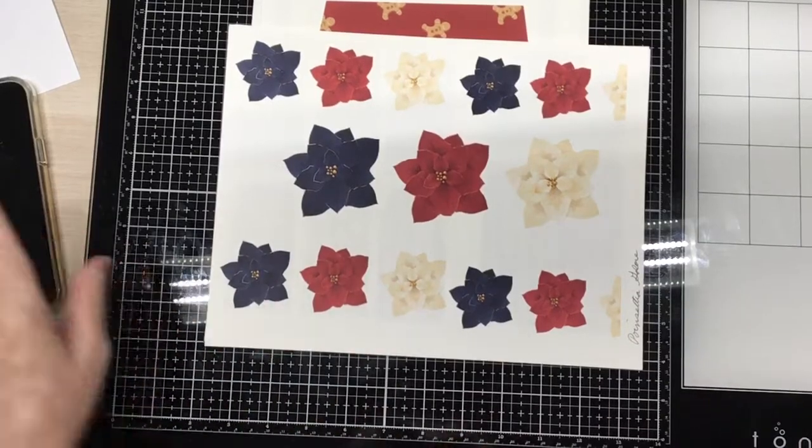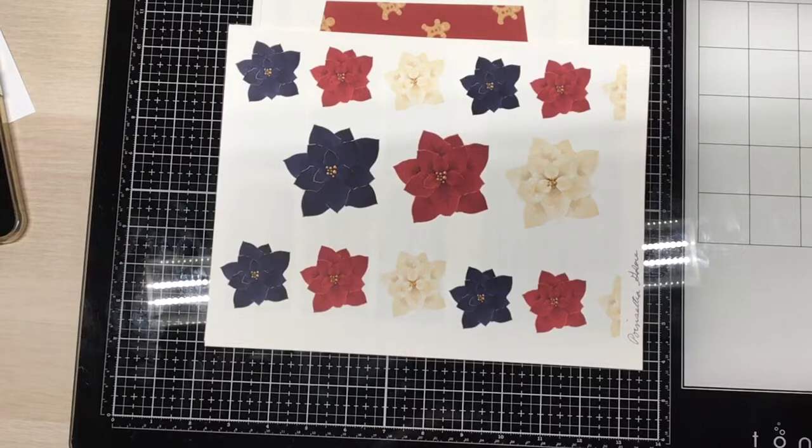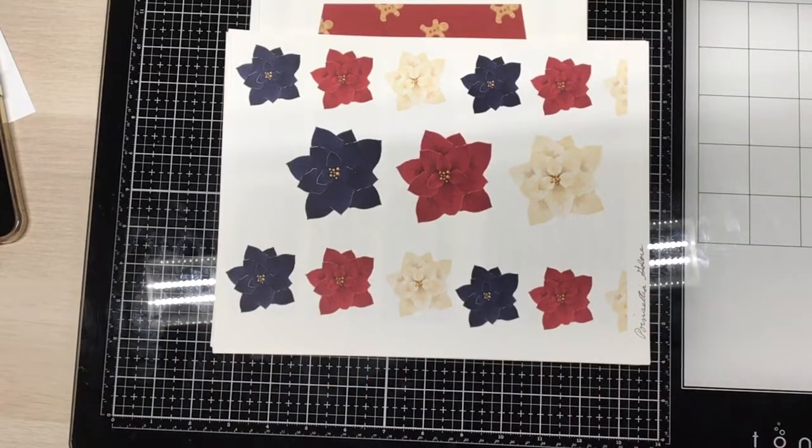Hello, everyone. This is Judy coming to you from my scrapbook loft, and I am here today. I am on Antonio Makes Creative Squad. Hi, Antonio.